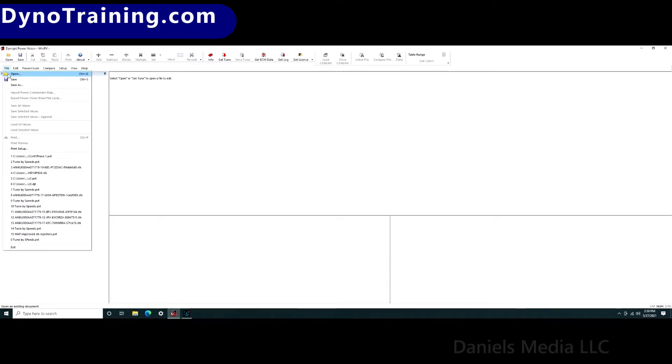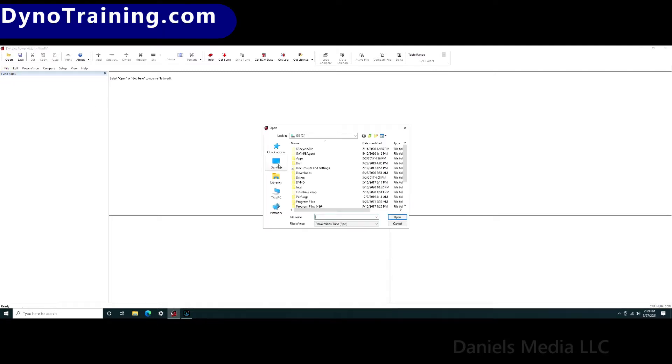Click File, Open. Find the location where you have your STK file stored. Under File Type, select All Files. Click on the STK file and click Open.